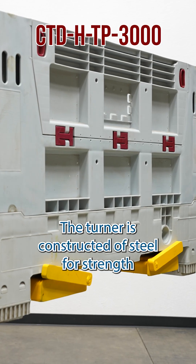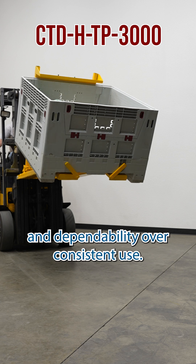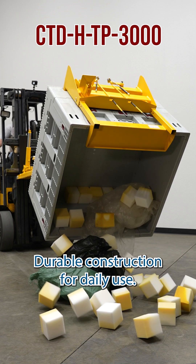The churner is constructed of steel for strength and dependability over consistent use. The painted finish adds a smooth surface to limit abrasions. Durable construction for daily use.